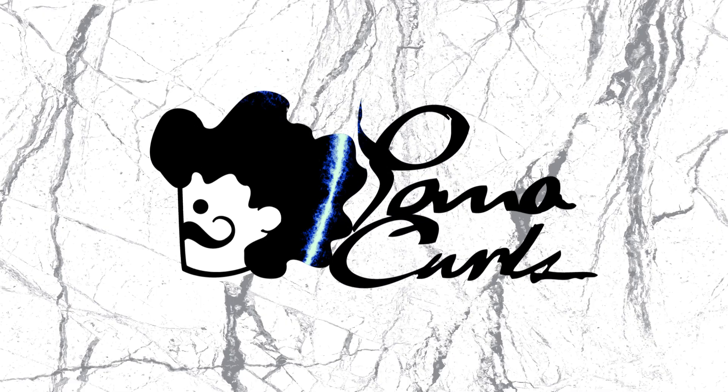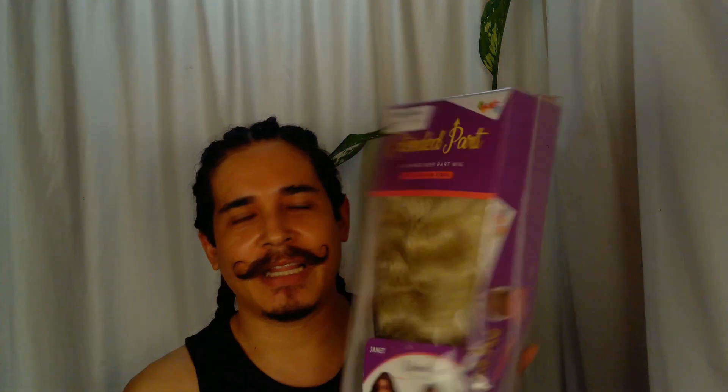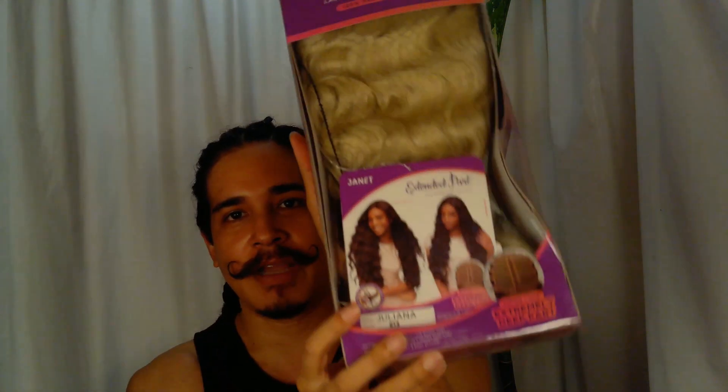Hey beautiful people, welcome back to my channel. My name is Gerardo and today I'm reviewing a new wig, so let's get into it. The wig I'm reviewing today is the extended part lace deep part wig from Janet Collection, and its name is Juliana.